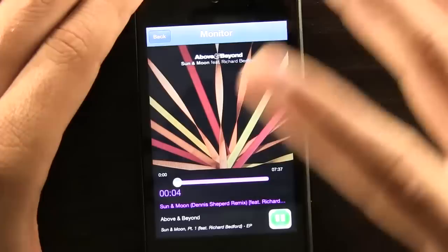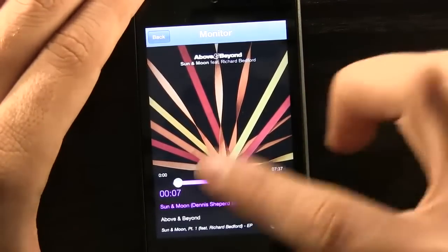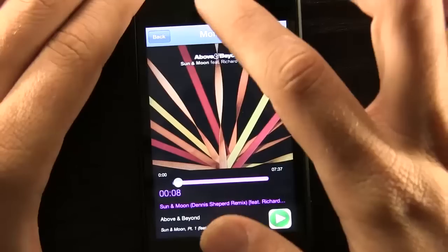We can go ahead and select one and it'll go ahead and start playing for us. Not exactly the best meditation music because I just selected them at random. We can go ahead and hit pause if we want to, or we can continue it, and it'll help us meditate through the duration of that song.